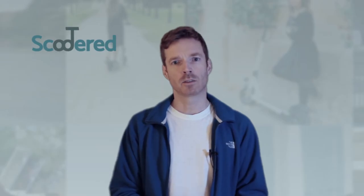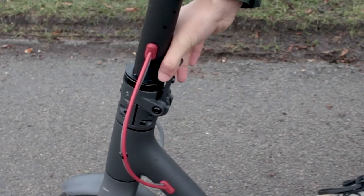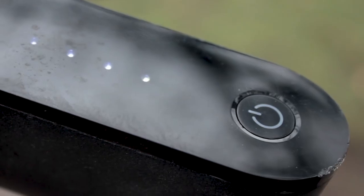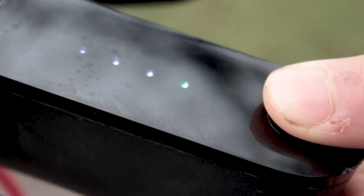Funny knobbly bit being the technical term! And if you manage to fold it, you can pretty well manage to unfold it — it's just the reverse. To turn it on, unsurprisingly, press the power button. Pressing it again turns the lights on, while pressing it twice turns on the eco mode on the M365.